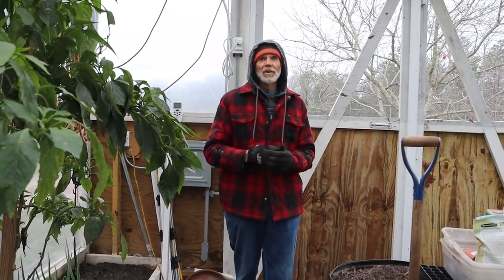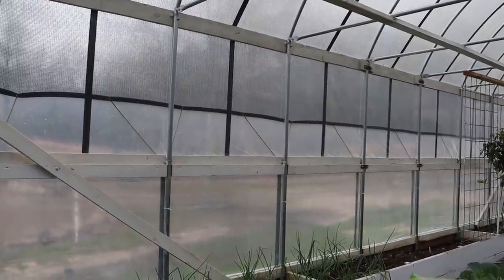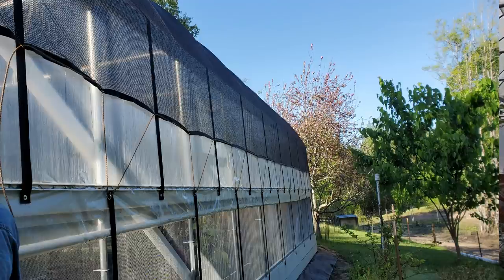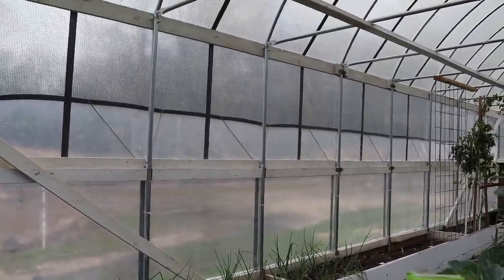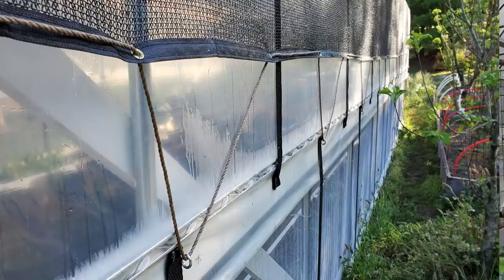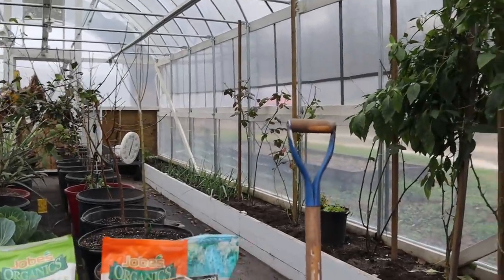It makes it a lot easier when you're constructing — you can actually get up there and walk on them. Plus when you get the wind strapping for these kits, you only get enough to do every other bow section. But because of our wind area, we ordered extra strapping to do every bow section to get the maximum potential to keep the plastic from popping in high wind. The shade cloth we ordered came with this particular high tunnel. We came back with rope and put eye hooks in the center header, and tied the shade cloth off with rope down to those eye hooks all the way around the high tunnel.